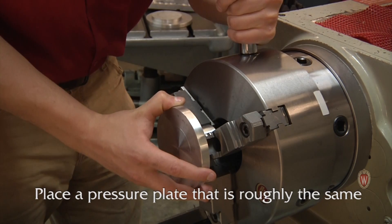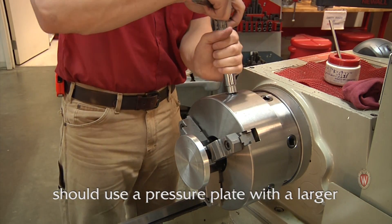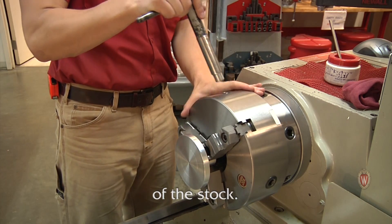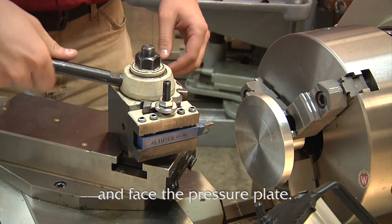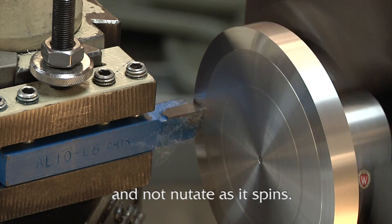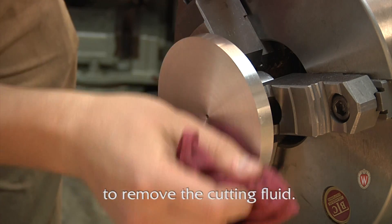Place a pressure plate that is roughly the same size as the material you are working with and tighten it in the chuck. If the stock you are turning is very thin, you should use a pressure plate with a larger diameter than the desired diameter of the stock. Ensure a left to right cutting tool centered and face the pressure plate. This ensures that the stock will remain true and not nutate as it spins.